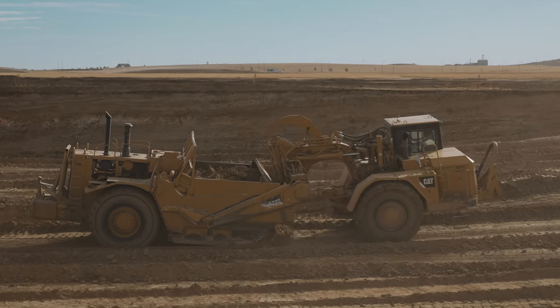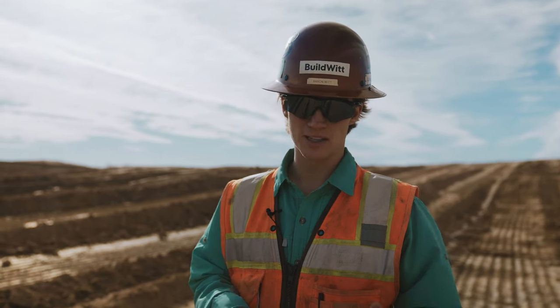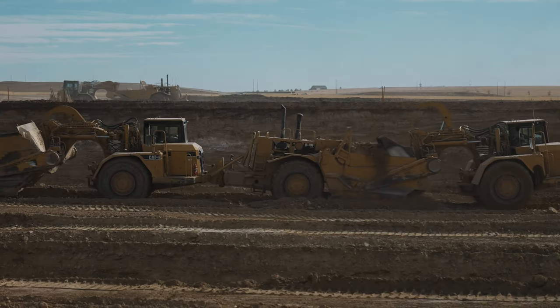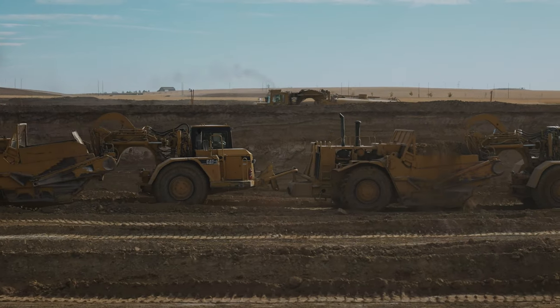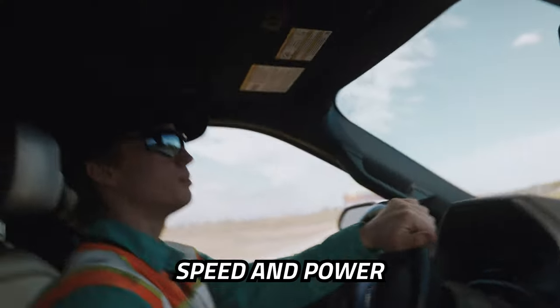He's missing his buddy right now. It can still fill itself up, it just goes a little bit slower. Scrapers are all about cycle time — speed and power.